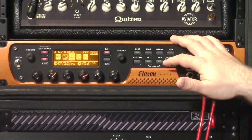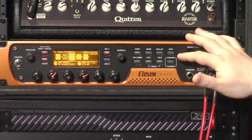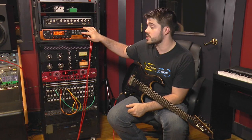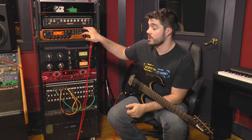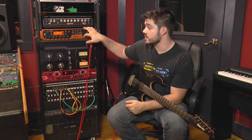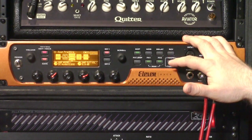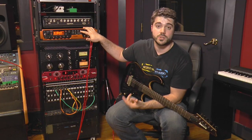There are a lot of ways you can set the 11 Rack up. You can use it as a standalone unit with a MIDI controller, running front of house to a PA system for a really portable, lightweight, reliable rig. Another way is to use it with a power amp, or run it into the effects loop return on your current guitar head and run it through a cabinet just as a preamp. You can also run it in the effects loop of your existing amp without using any of the amp simulations — just for its effects. It's got great reverb, great delays. And you can use it as your home recording unit, running USB direct in to record DI tracks and affected parts.